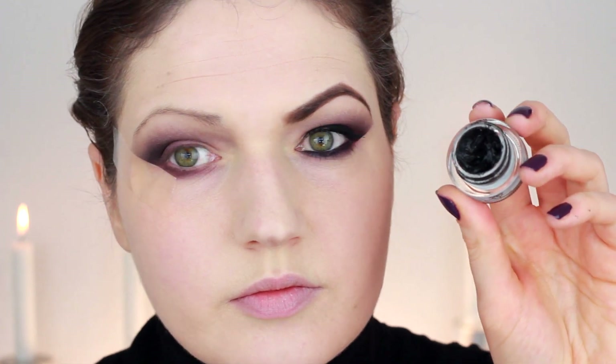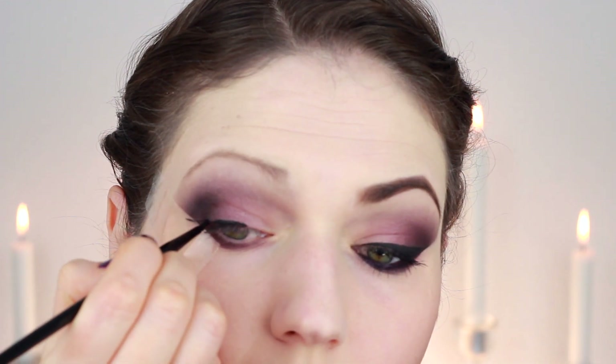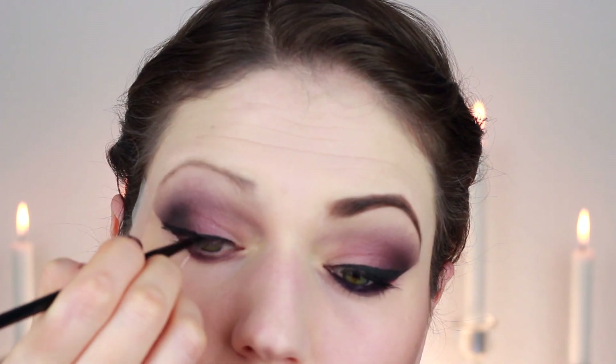For the eyeliner I used a gel liner by Mac, and on a small artist brush I applied that to my top lid. Because you've got that piece of tape there, it should be really easy to create a winged eyeliner - just thicken that up on the outer part.